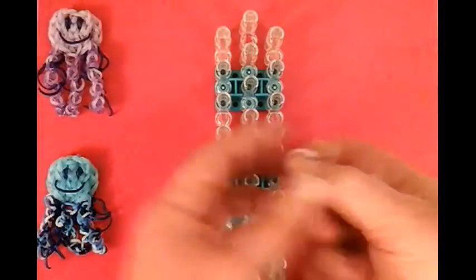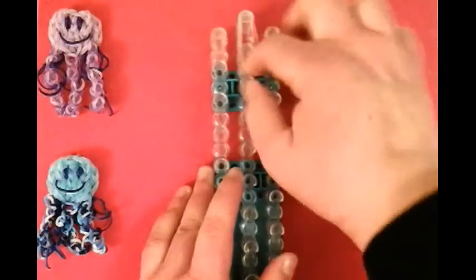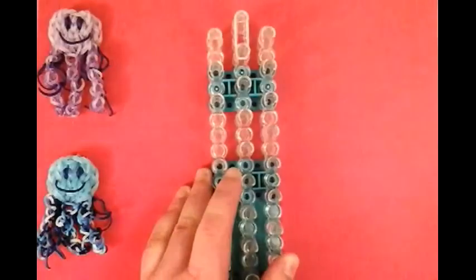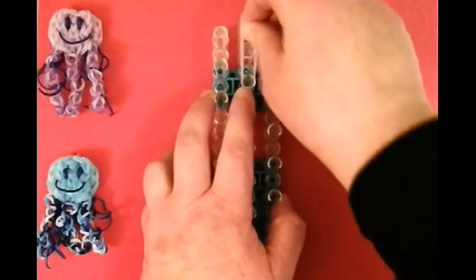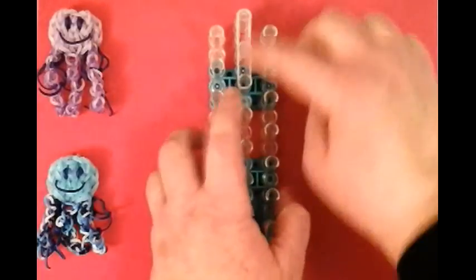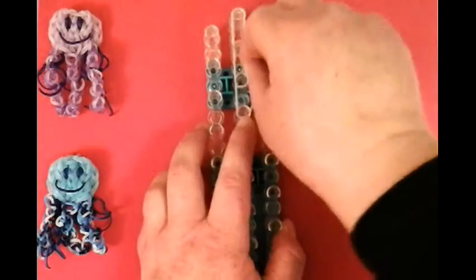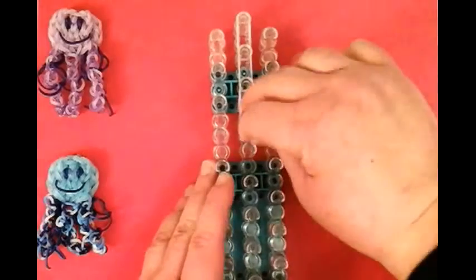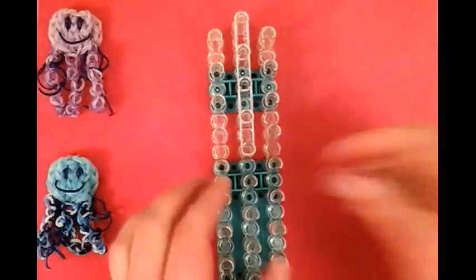I'm using double bands in staggered position, arrow facing down. It is five stitches long. I'm going to place the double bands in five stitches: one, two, three, four, and five.